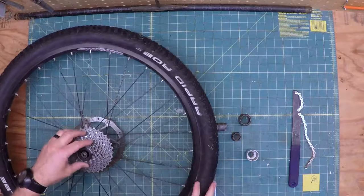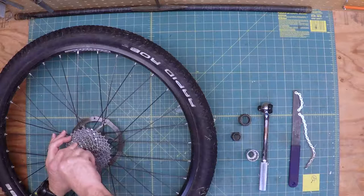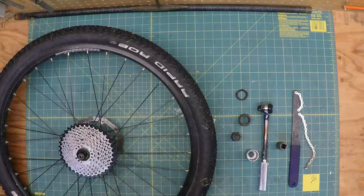It makes it pretty easy, because if I was to try to take it off without it you could see that it would spin in the same direction. Anyway, I've recently cleaned this setup, so — right there, bingo. The thing about these is sometimes you won't...